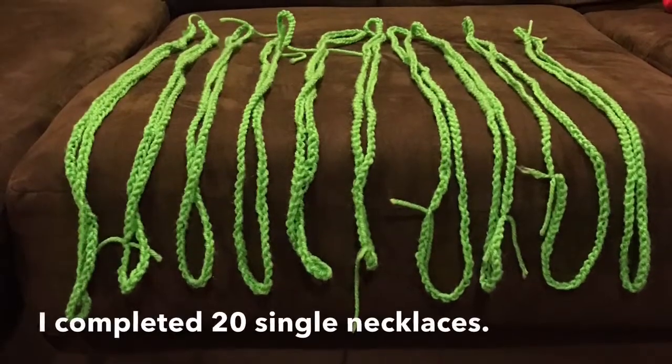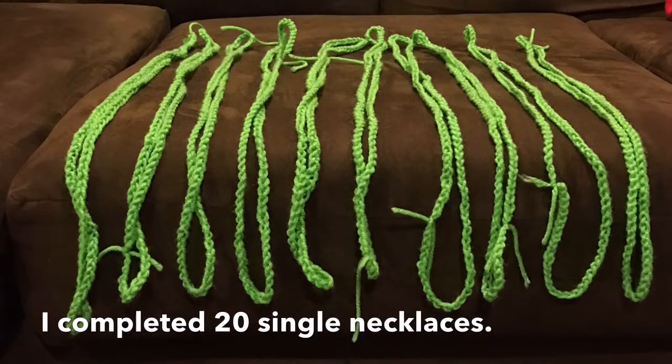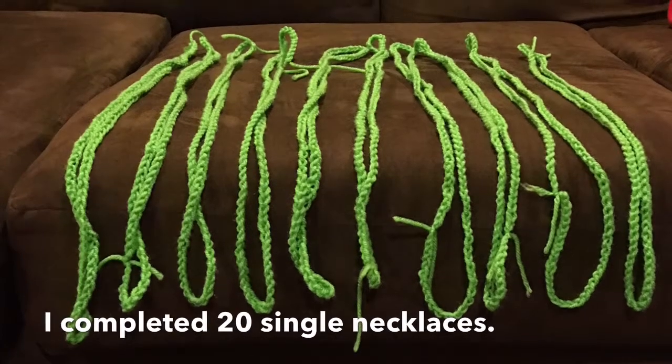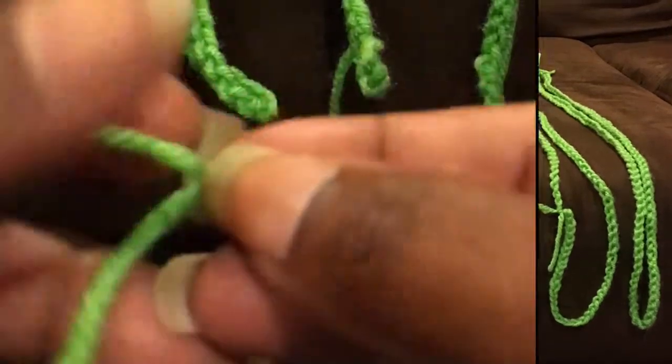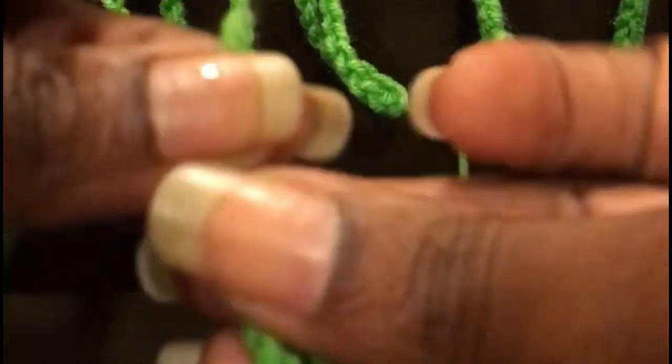Although there are 10 single necklaces in this photo I created 20 of these necklaces. Each has one hundred and fifty chain stitches. I then trimmed the excess yarn off each of them.